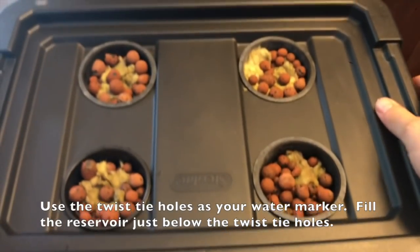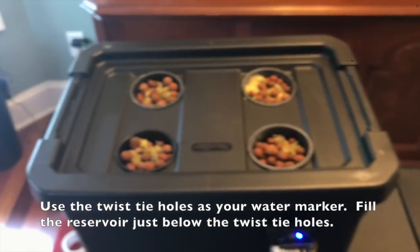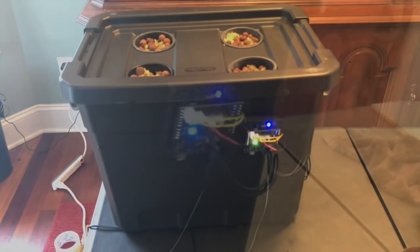Those small holes are for twist ties to hold our hosing that goes around the inside ring. You also want to drill a quarter-inch hole in the back for your wires, and about a three-eighths to half-inch hole for your water level sensor switch. Position that sensor switch about halfway between where your pump level switch is and your water fill line.